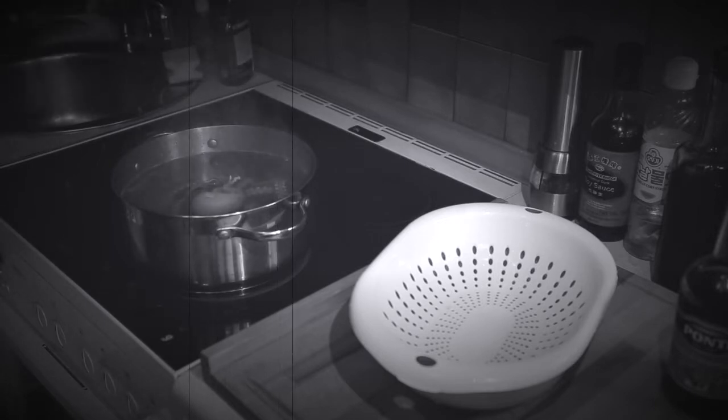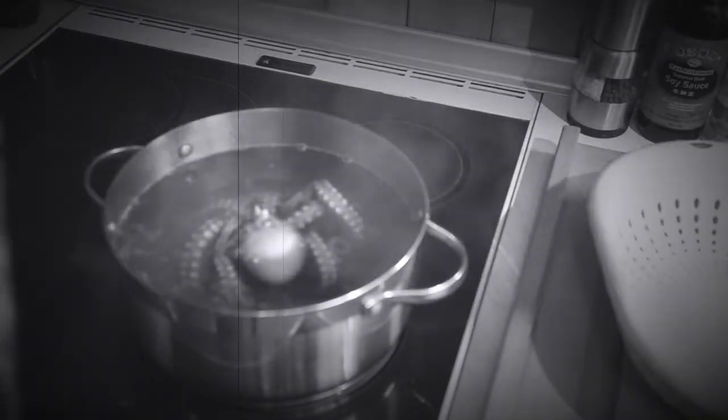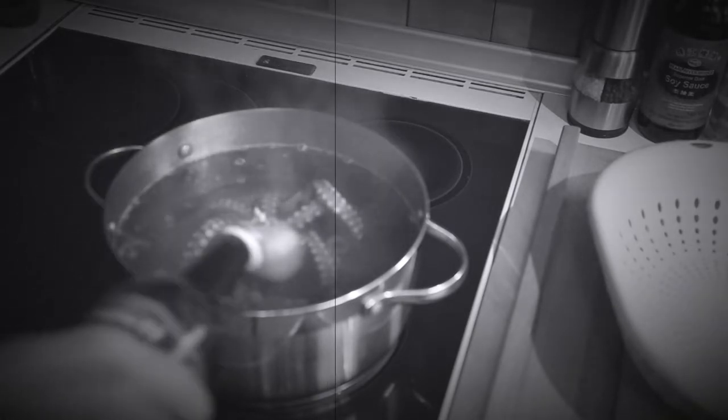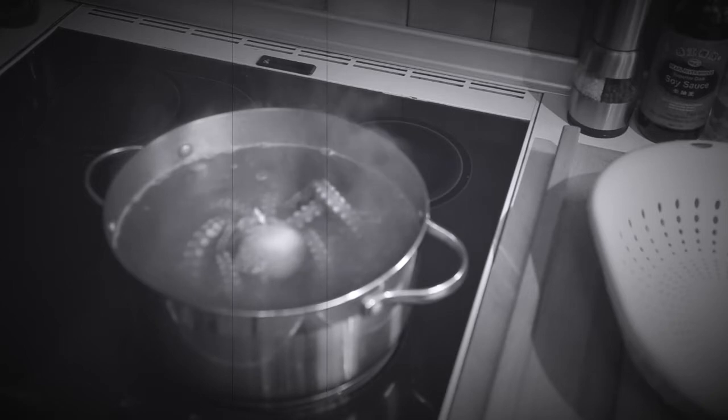You're gonna let him cool down in his own juice after he's boiled for an hour. That's right, he's not going anywhere. But before we set him to boil for an hour, give him a little sprinkle of red wine vinegar. And a little for the chef as well.